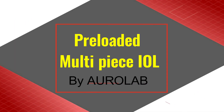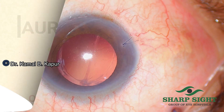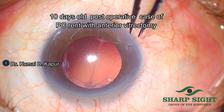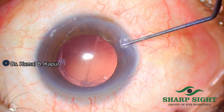In this video, I will demonstrate the method of implanting a pre-loaded multi-piece IOL manufactured by Oralab India. This is the case of posterior capsular rupture operated by us around 12 days ago. An anterior vitrectomy has already been performed in this case.